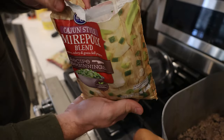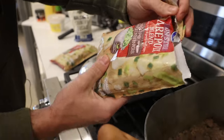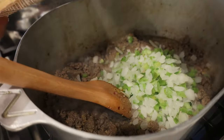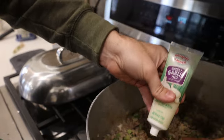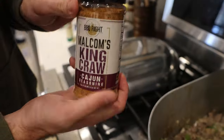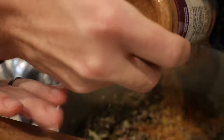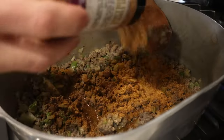For our vegetables, I'm cheating. I'm using the old Cajun style mix out of the frozen food section — it's got all your onions, bell peppers, celery. We're gonna put two pounds of it in there. We've got a little bit of garlic paste, we're gonna put two good squirts in here. Gotta have that garlic. Next up, we're gonna lightly season it with a little bit of King Crawl. We're gonna season it again after we get our rice and everything cooked, but this is just kind of the start.